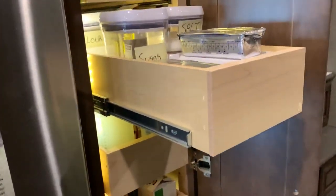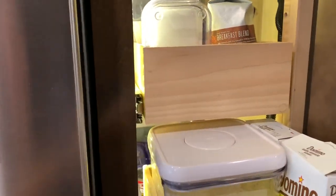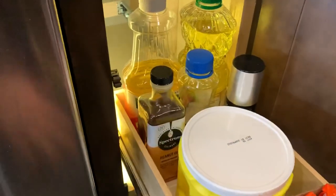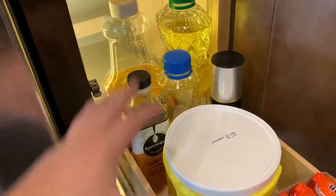In the new RV, the pantry is great. I love these OXO containers — I have basically all the staples I need: baking soda, baking powder, salt, sugar, flour. I also use them to hold coffee. I put the heavier things at the bottom so it travels better, and if there were a leak it would be contained down there instead of cascading all the way down. That's my kitchen setup.